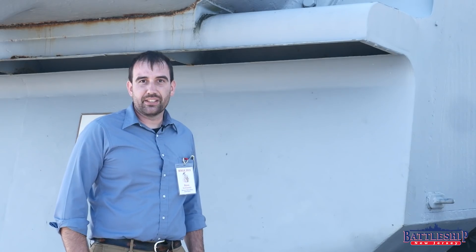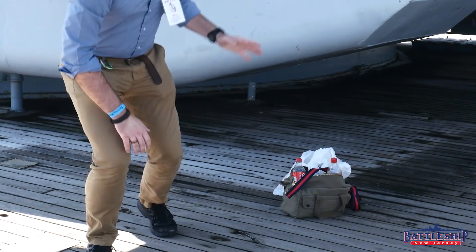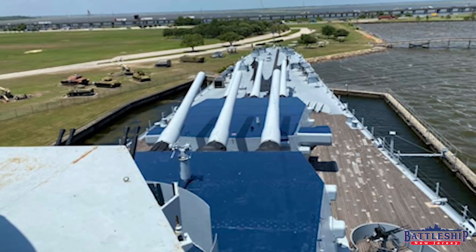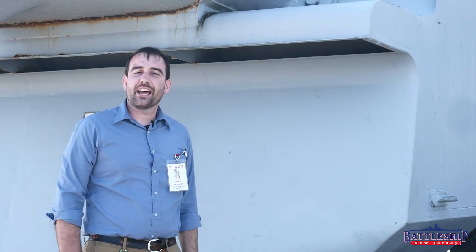Remember what our insulation is on a World War II battleship — it's the teak wood deck. The turret tops do not have teak on them, so especially in a lot of the late war dark blue camouflage schemes, these turrets are just cooking in the South Pacific sun.